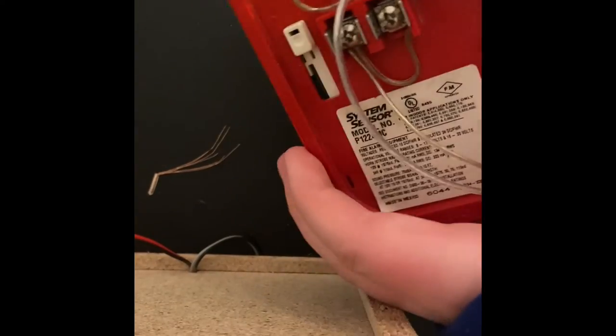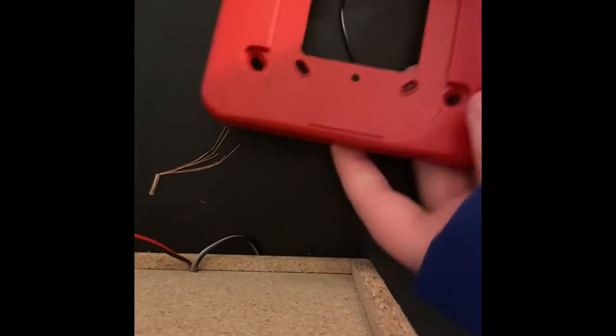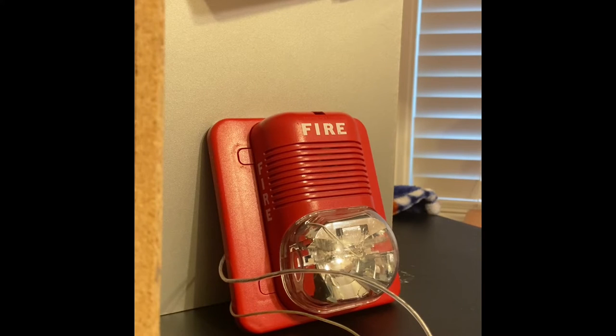And you're done. Once you've got your wire threaded through the bracket, it just clicks right in. Now you may be wondering how do you hook it up to the batteries.